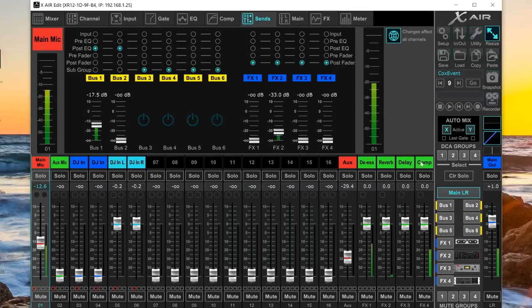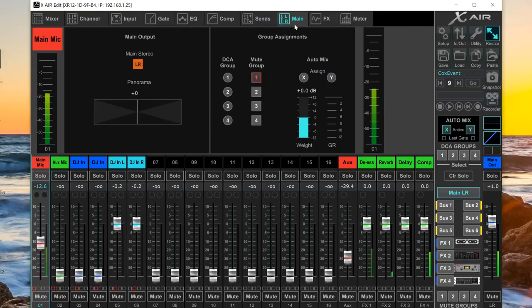Effects one and four are set as inserts so they don't appear in the sends. There's also a global option — a button that makes changes to bus pickoff point settings affect all channels simultaneously, which is convenient for global setup. The next tab is the main output tab where you assign DCA groups, mute groups, auto mix assignments and weights. Auto mix is useful in panel situations with multiple mics — it automatically applies gain reduction to everyone except the person speaking. You can also adjust pan and confirm assignment to the stereo main out.